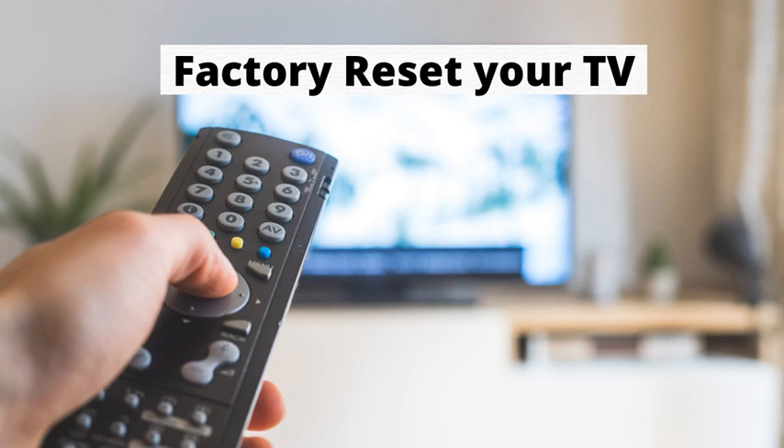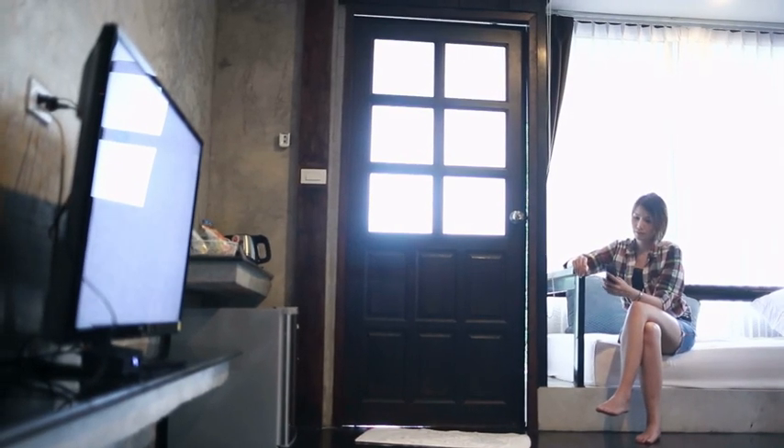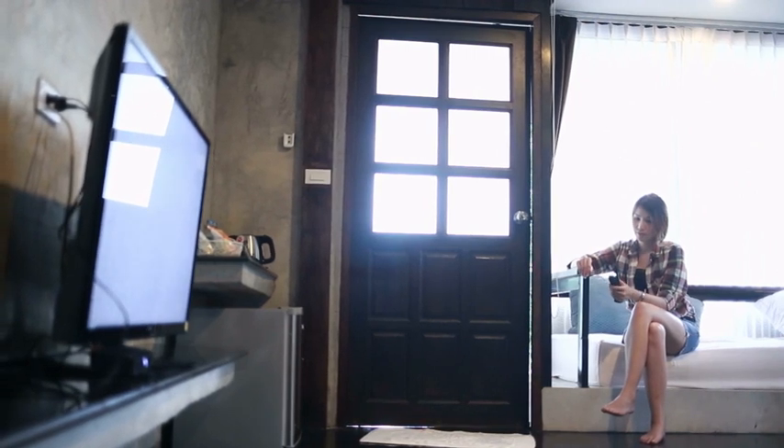Number 3: Factory reset your TV. This step is the most radical — it will get rid of the TV and app-related cache in one go. Select Home, then Settings, then the General menu, then Reset to Initial Settings. To complete the reset, select OK. Your TV will restart automatically.